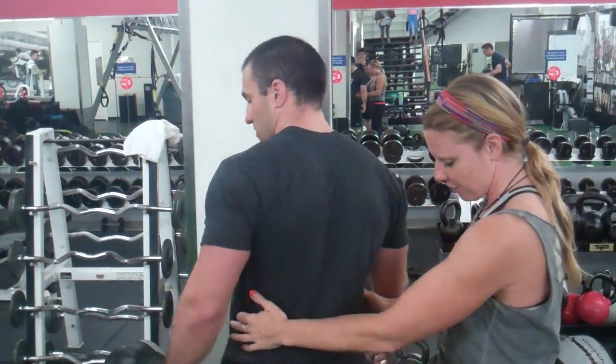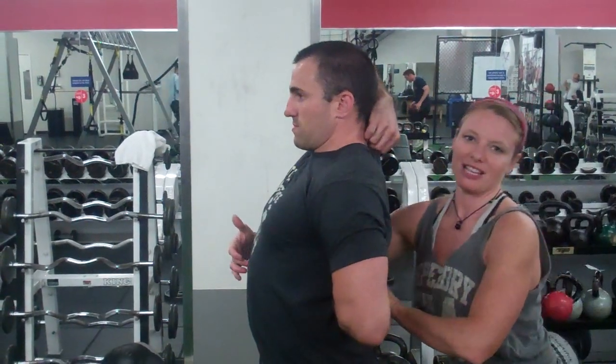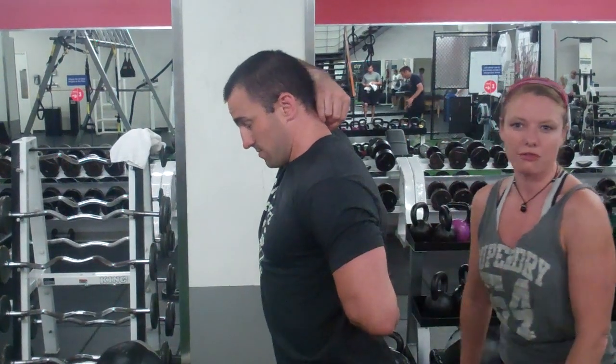What Jason and I want to cover today is his lack of shoulder mobility. When Jason actually does the shoulder mobility test, we've noticed a couple of things about him. He decreases shoulder mobility, and what he does to compensate is he likes to hyperextend through the low back,